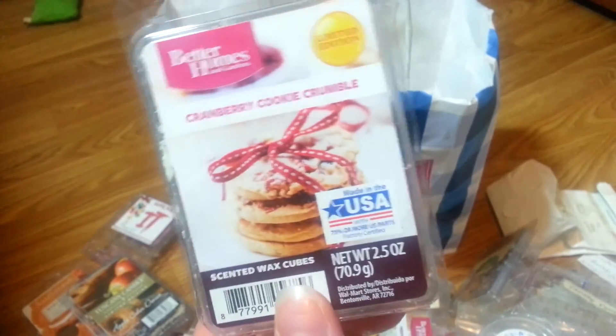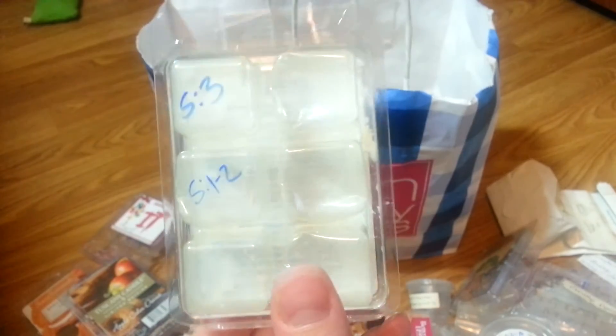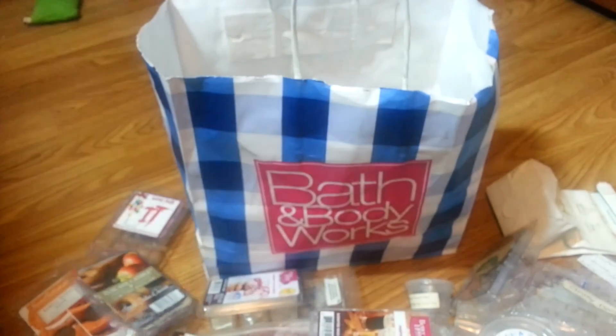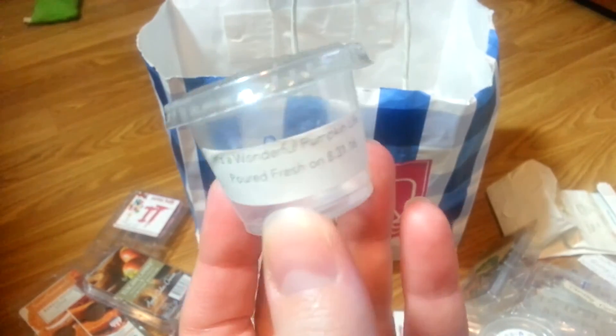Cranberry Cookie Crumble — everyone went crazy for this. I don't know why. It's decent in one room but it's not my favorite. The strength was only a one to a two. Pretty disappointing. Vintage Chic Scents It's a Wonderful Pumpkin Life — couldn't smell it. I only gave it a two. Disappointing, and that one was more than cured.